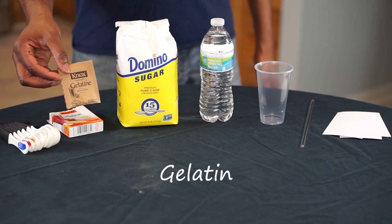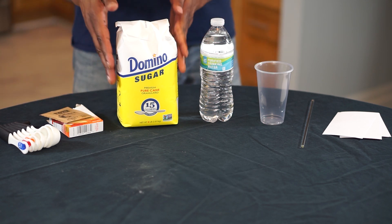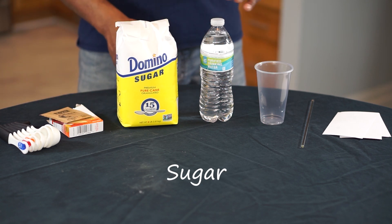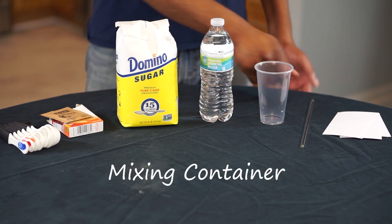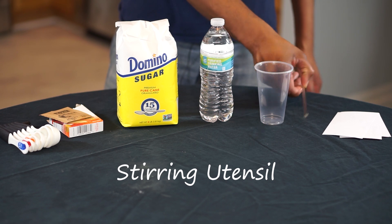gelatin, sugar, some water, a container to mix everything in, and something to stir with,